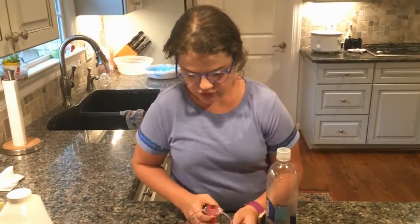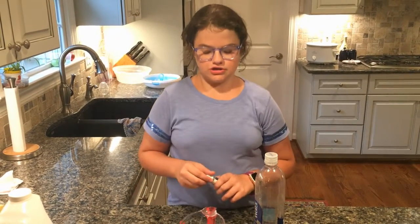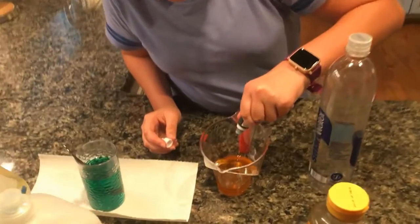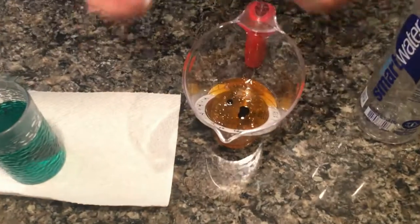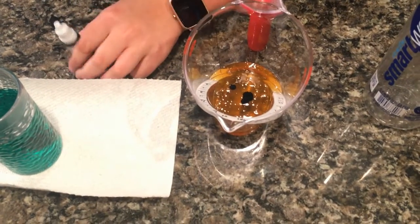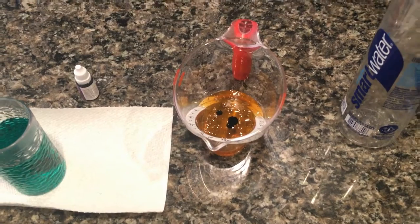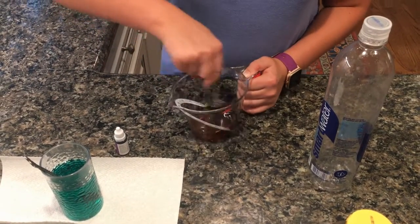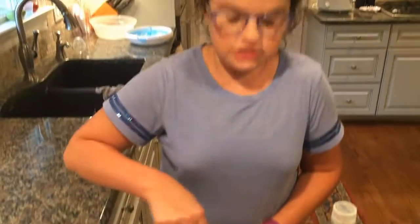I put a fourth of a cup of honey into my measuring cup and I'm gonna add a little bit of purple food dye — put four drops if you want to be exact. The thing with this science experiment is all of our levels will not mix at all unless you shake it.